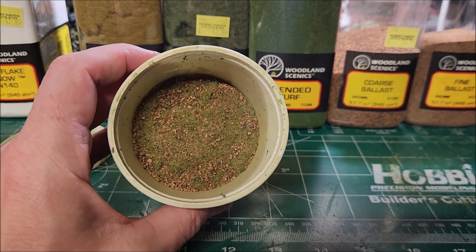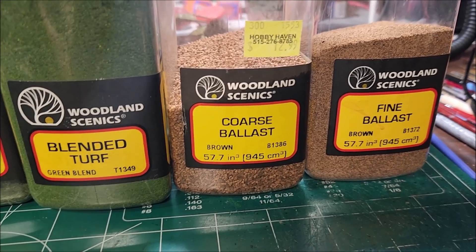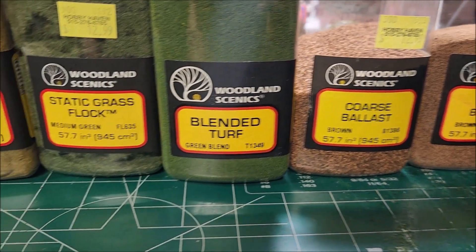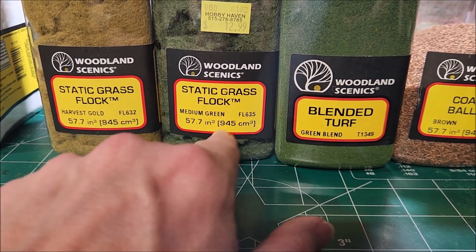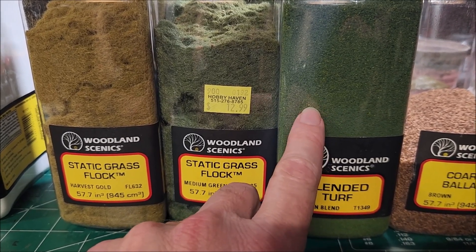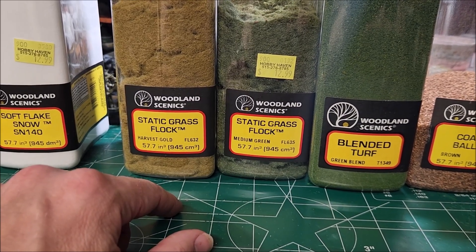I put it all in a cup — it's a mixture that I make. I'll show you everything that goes into making it. You've got the Woodland Scenics fine ballast and coarse ballast, which gives you that rocky texture you'll see in my base. Then we have the Woodland Scenics green blend and the medium green. This one's a little bit longer and gives you a rich green color.